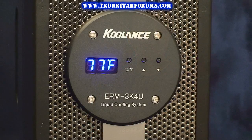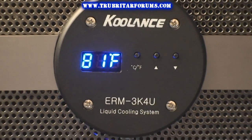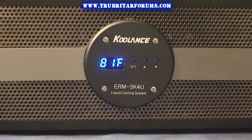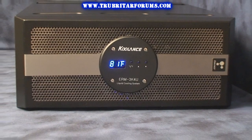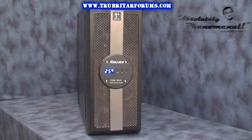Welcome to Troubadar's videos. Today we're going to check out the Coolance ERM-3K-4U water cooling system. It was originally tailored and designed as a specialist server water cooling system capable of cooling up to 20 CPUs, but this specialized system can be adapted for the PC enthusiast and water cooling addict.